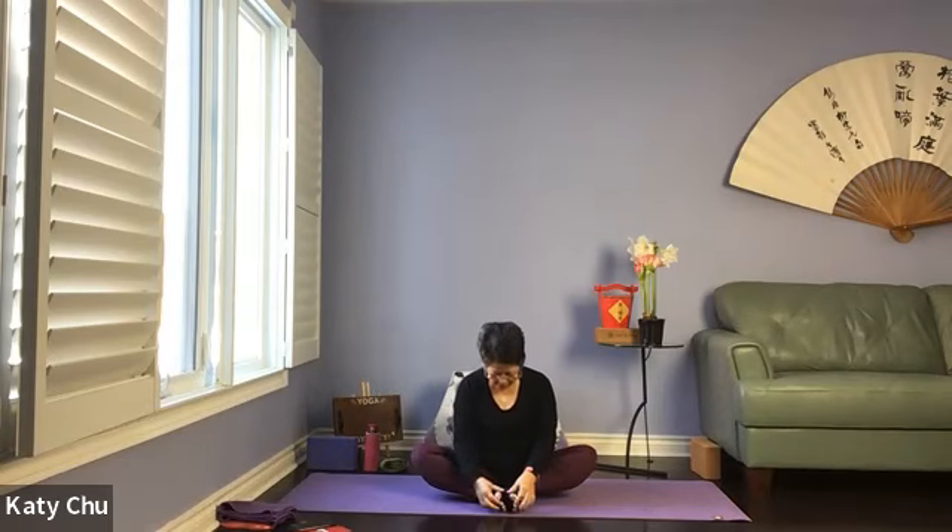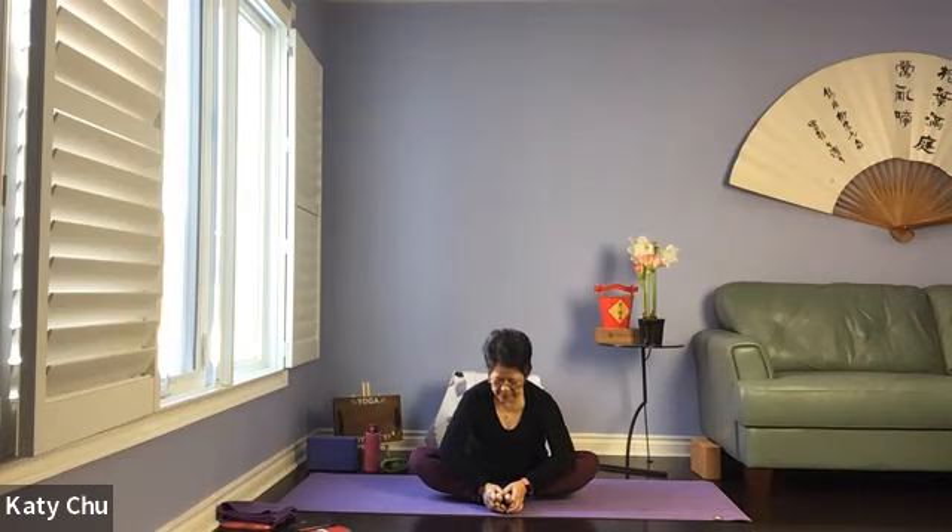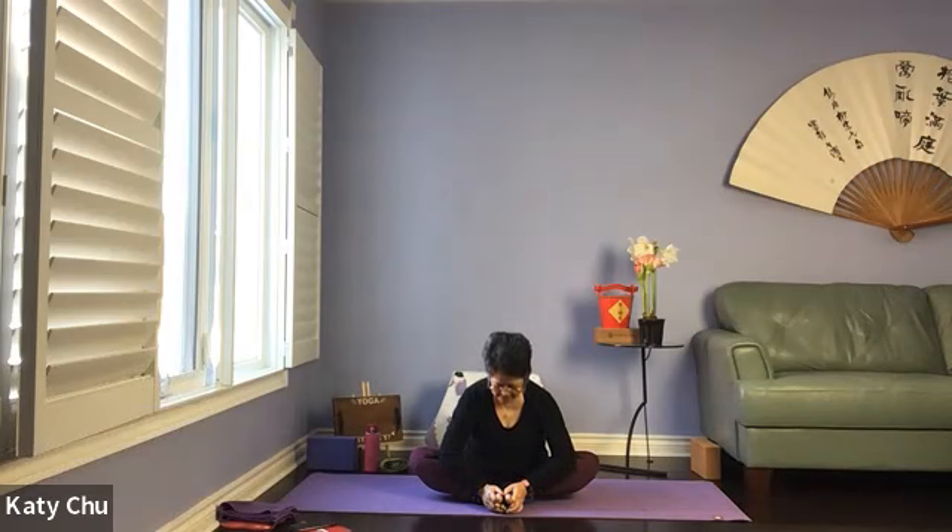Draw the heels close to you, grab hold of the big toes. Inhale to lengthen, exhale, hinge forward, leading with the chest. Bring the elbows on the outside of the shins. Inhale to lengthen, exhale, stomach comes down a little bit more. Neck is long, spine straight, chin is away from the body.